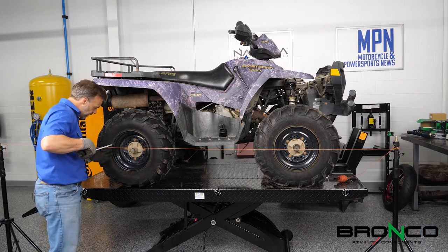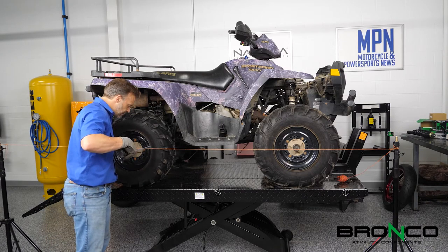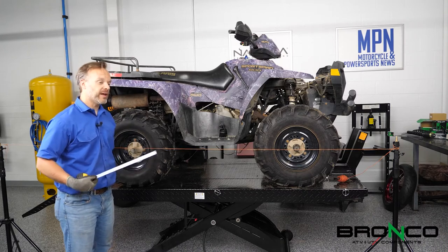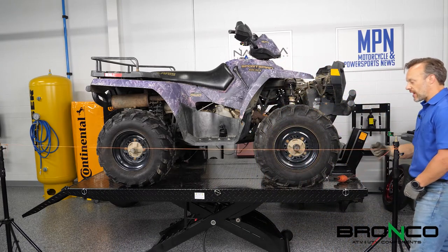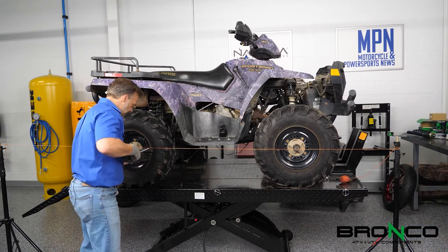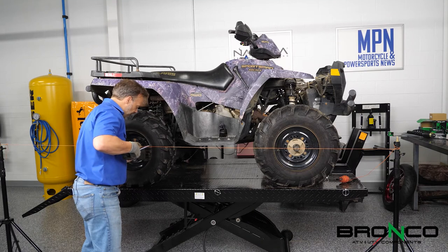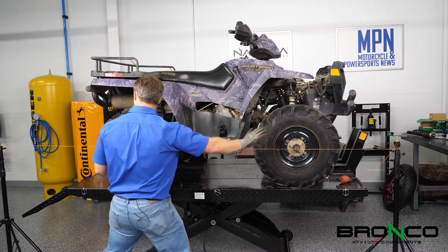Here we're at three and seven-sixteenths. And here we are at three and three-eighths. Calling that a win right off the bat, but I still need it to be just a hair different — this side needs to come out just a hair. Now we've established a straight line going the full length of the ATV: three and three-eighths on one side, three and seven-sixteenths on the other.